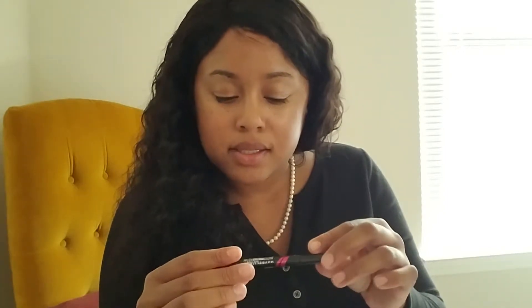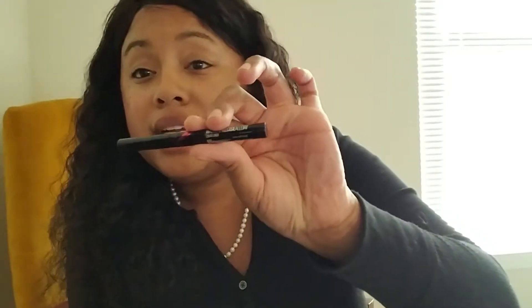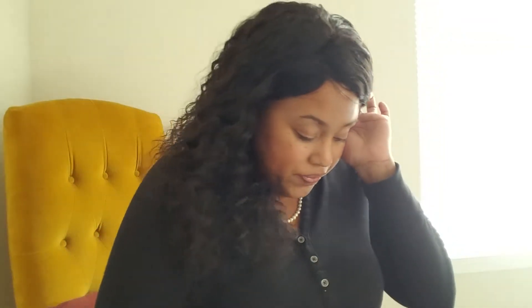Oh, another little — liquid eyeliner! This is awesome, I love liquid eyeliner. So far, Walmart, you have stepped up. You must have seen my last video, because last time you were doing the most.